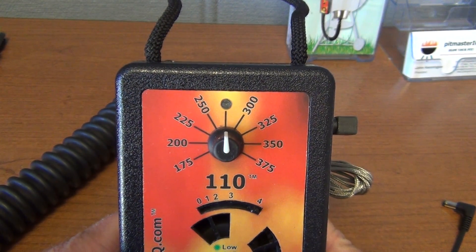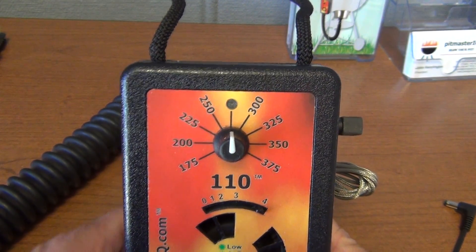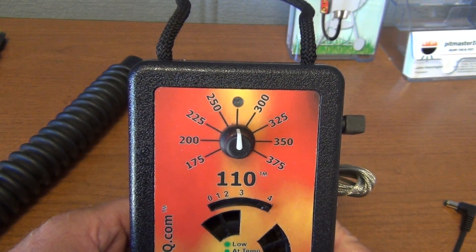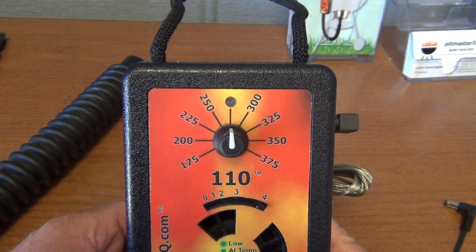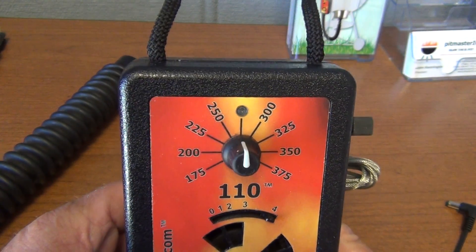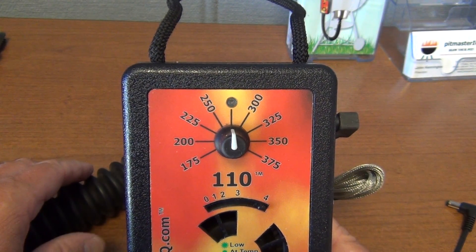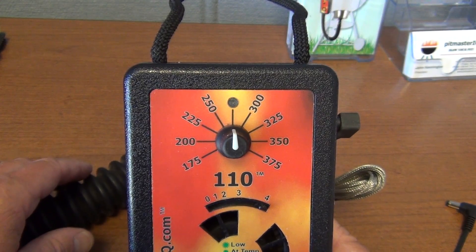IQ 110s shipping since the spring of 2012 have a built-in feature called Max Blow. In Max Blow, the variable speed blower will always blow at 100% of its maximum speed and the lid-off detection is disabled.